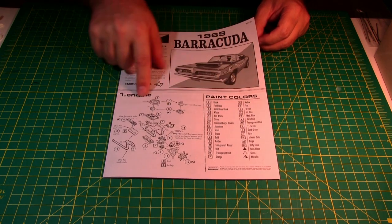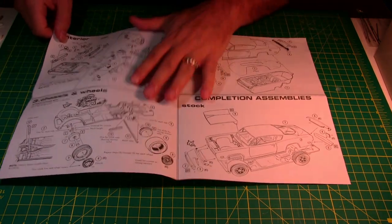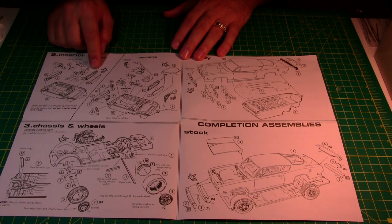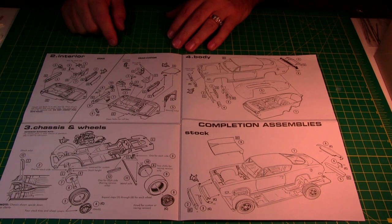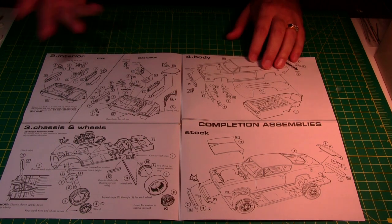There's a paint color chart here — I don't always completely trust it, but when I can't find information online I'll go with this as a default. The letters next to the parts correspond to the color codes listed. Moving on to the interior assembly, I noticed it has a separate back section for the rear seat — which is kind of cool because it folds down like a station wagon. Though with the body together you'd need very small fingers to operate it, maybe just tilt the car.